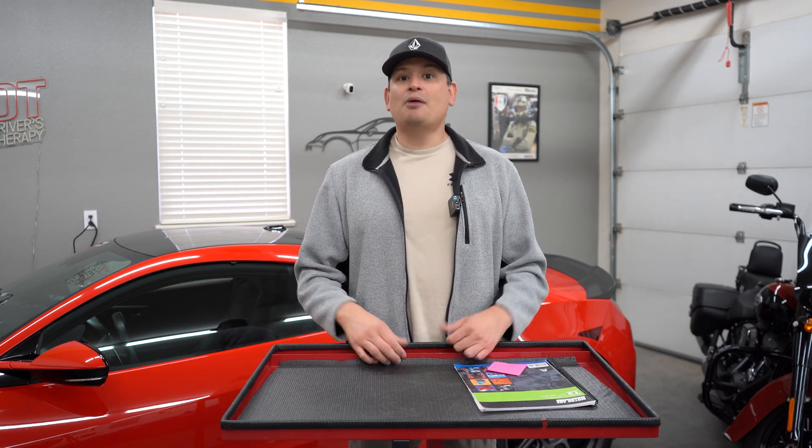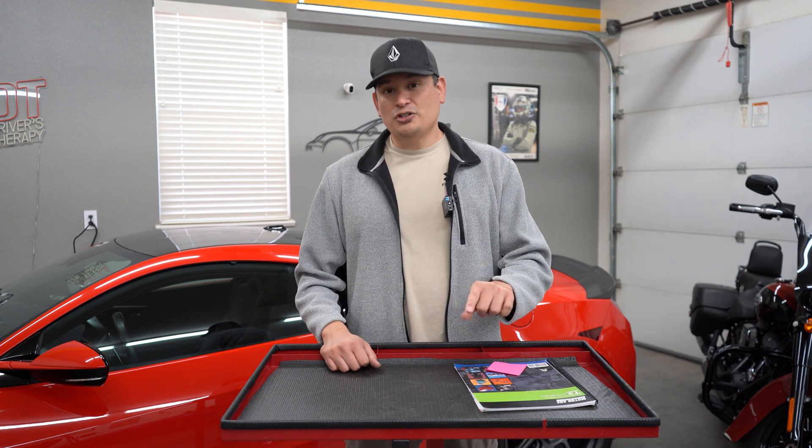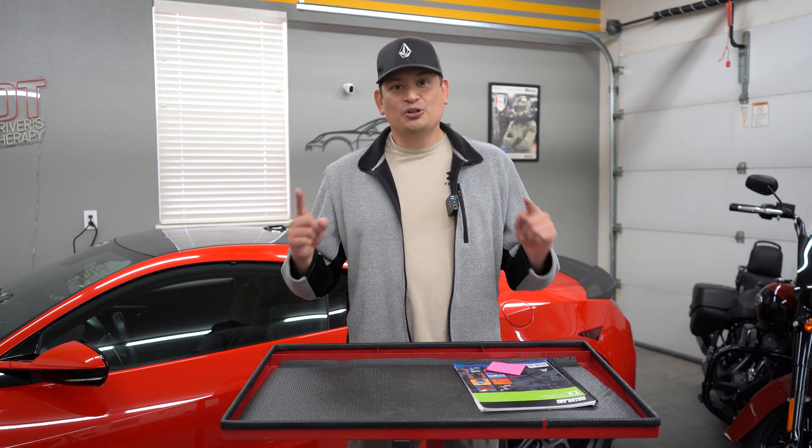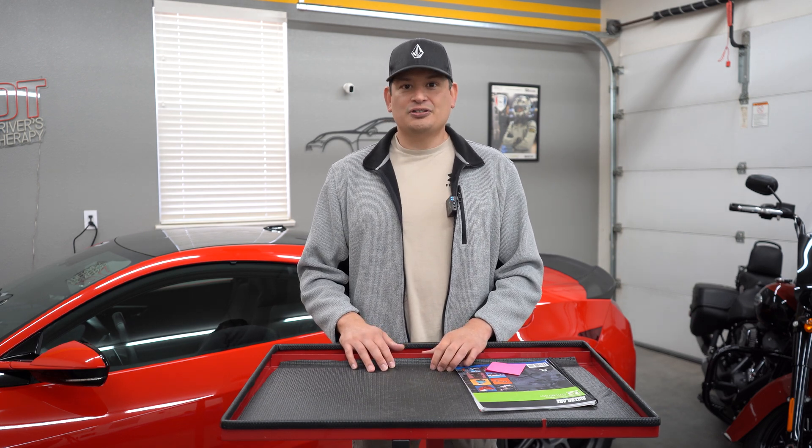If you have any questions, you're welcome to leave a comment and I'll respond, or you can reach me at david@driverstherapy.com. I wish you luck on your test. Take care, thank you for watching, I'll talk to you soon.